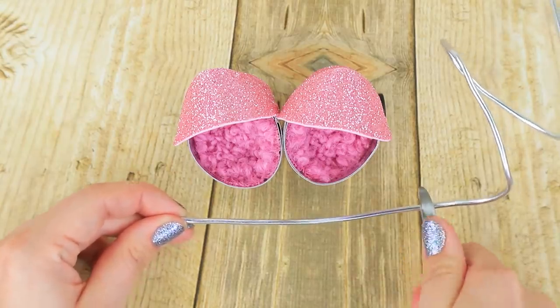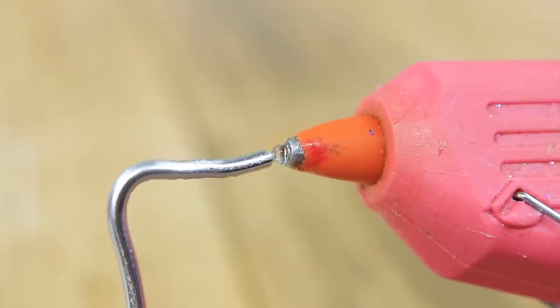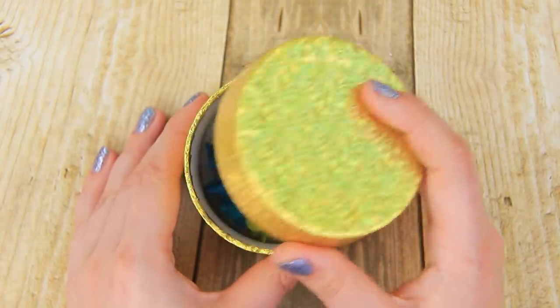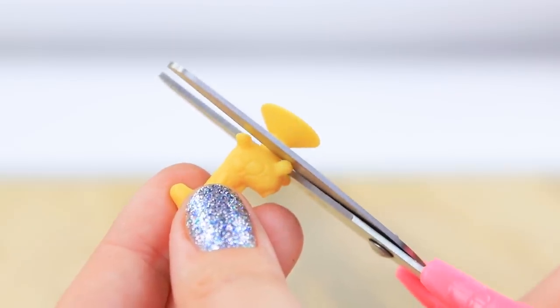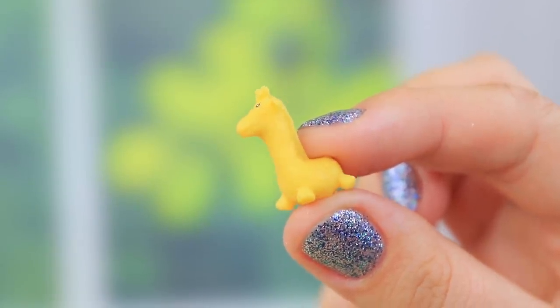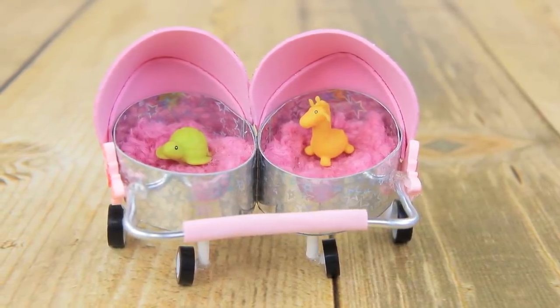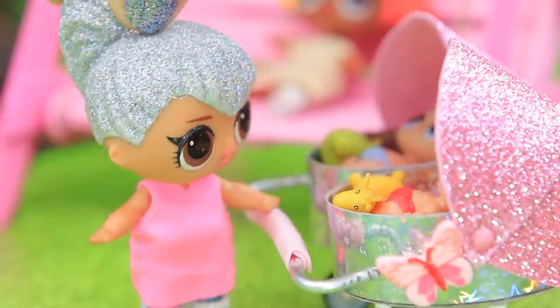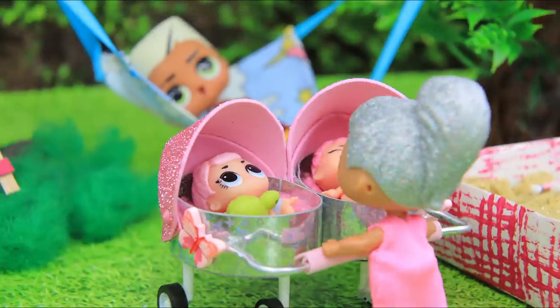Cut some wire, bend the edges, and apply hot glue. Make a handle and add it to the stroller. We'll take Sticky's toys and cut the suction pad — it's a neat little toy. We'll make a toy animal for each baby. The LOL kids are enjoying their new stroller. It's so cozy and so shiny!